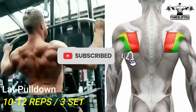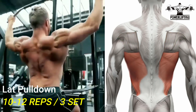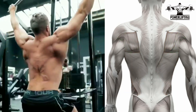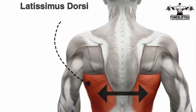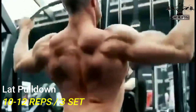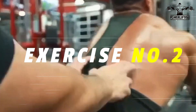Lat pulldown: grab the bar a little wider than your shoulders with arms extended as much as you can without shrugging. Pull the bar down towards your upper chest, aiming for just below your collarbone. This exercise targets the latissimus dorsi of your back. Think of pulling your elbows and shoulder blades down. Pull the bar to your mid to upper chest for one or two seconds while squeezing your shoulder blades.